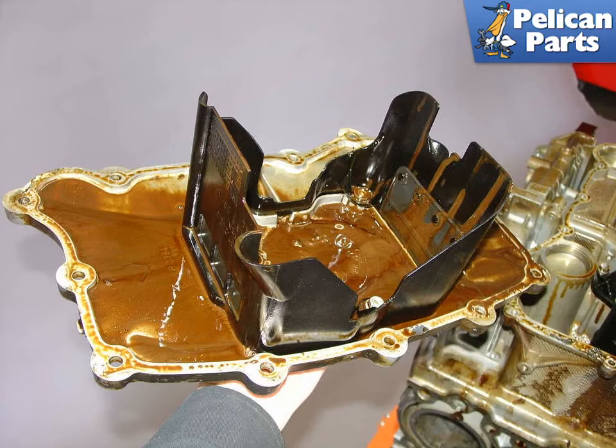When coolant mixes with engine oil in this fashion, the oil loses its ability to function as a lubricant for the engine bearings and you can damage the crankshafts and the rods, and it can lead to catastrophic engine failure.